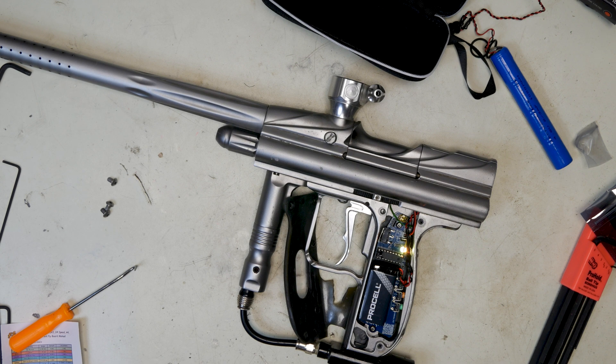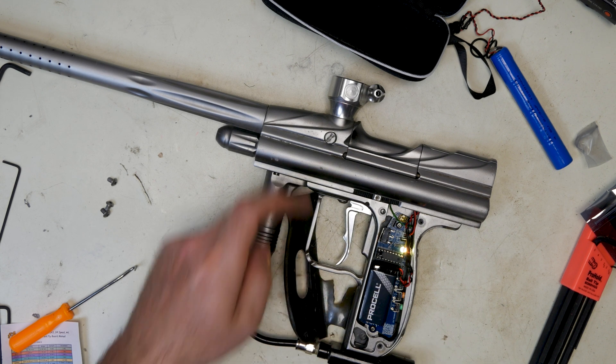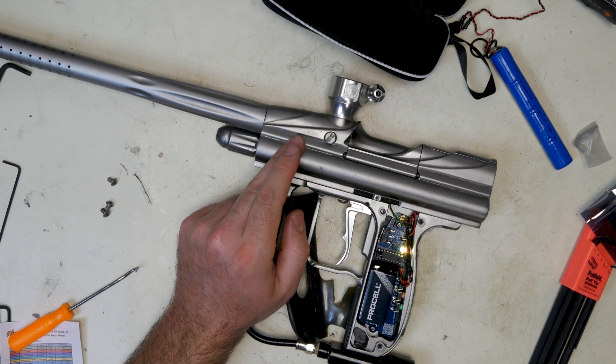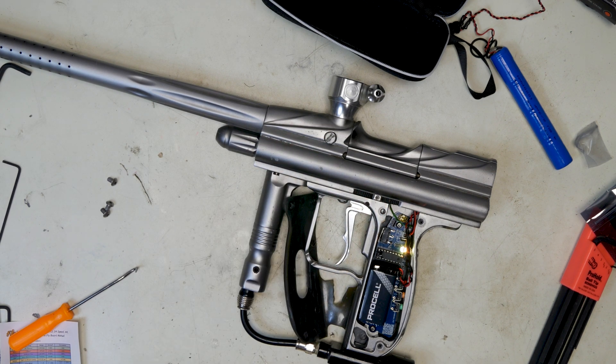Yellow is your ball in breech delay. If you have eyes, this is the delay from when the eyes are broken to when it lets the marker fire. This is in half millisecond increments, set to one millisecond. It's an Angel, so it's going to fire quick. But you can slow it down if you have a slower hopper like a Revy, or if the paint is small and rolling around and you want it to settle a little more before firing.